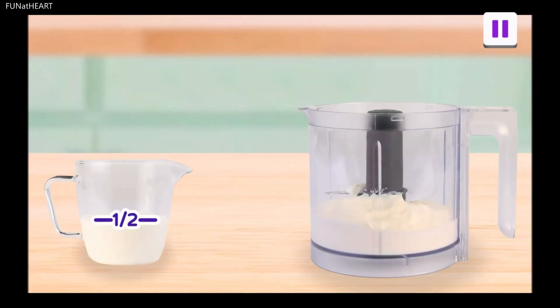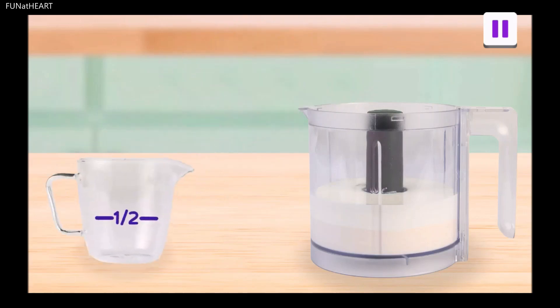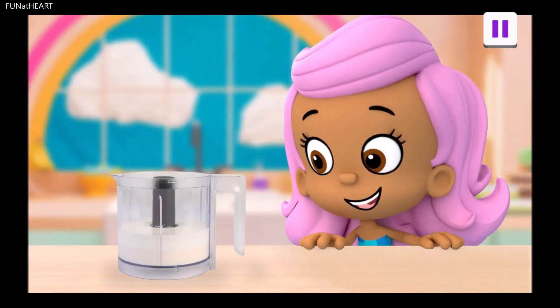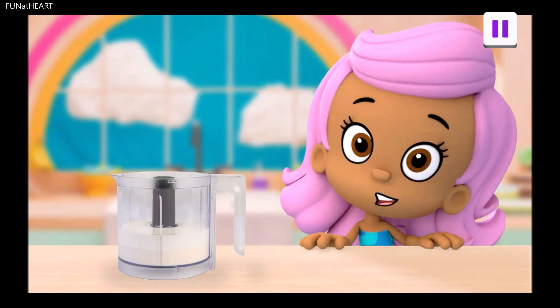Now let's add half a cup of milk. Cow-a-bunga! Drag the milk to the blender. Milk is in the mix. When we blend this milk with the yogurt later, it will make our lassi smooth enough to slurp.